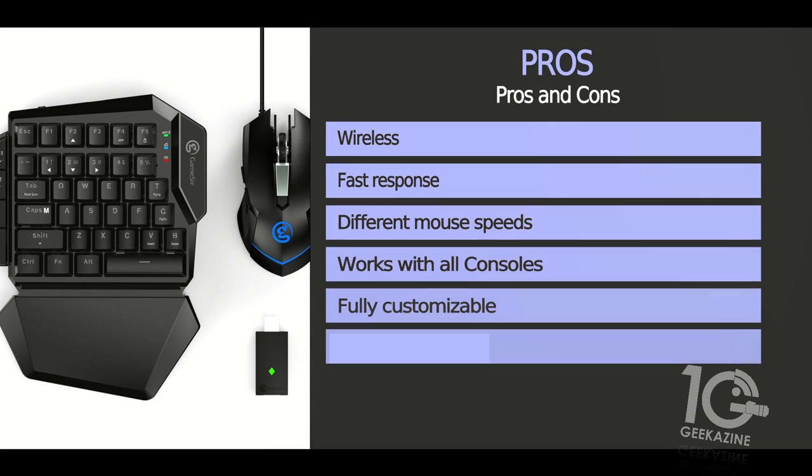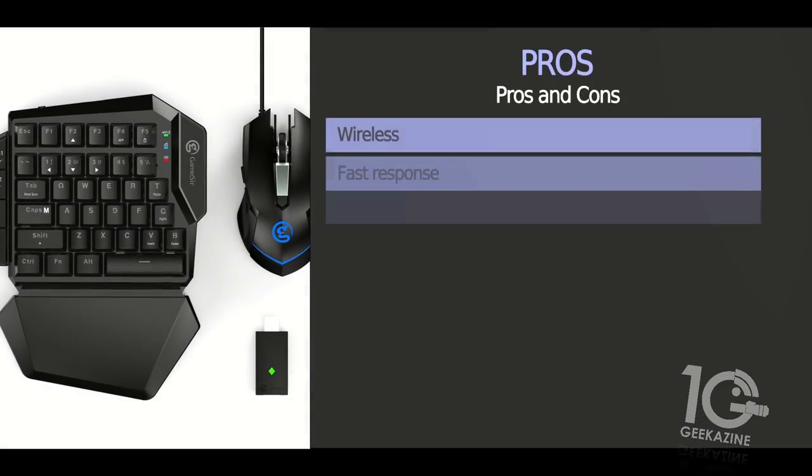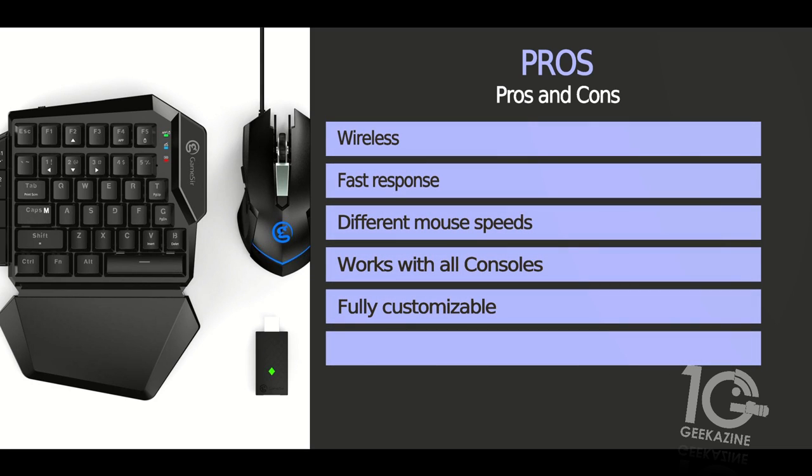Now let's look at some pros and cons. For pros: first, it is a wireless device — wireless to your Xbox One and PS4. It does have a fast response with about as much latency as any wireless keyboard can have. It gives you different mouse speed settings, which is useful — I like a faster speed on a computer but a slower, draggier feel when gaming for more control. It works with all consoles — Nintendo Switch, Xbox One, PS4, and PC/Steam — and it is fully customizable through the app.